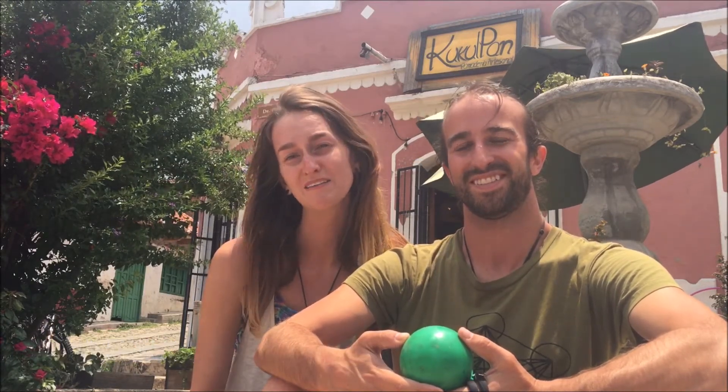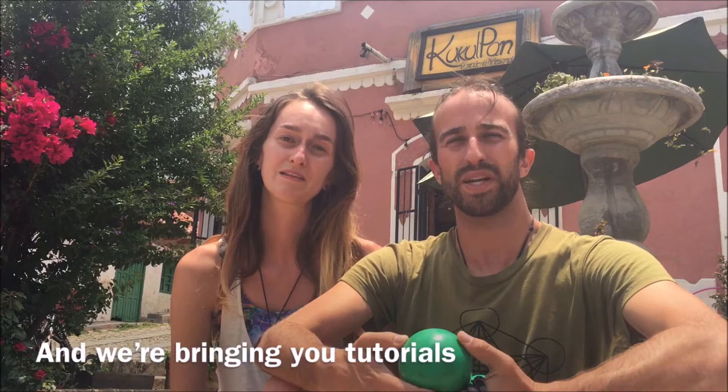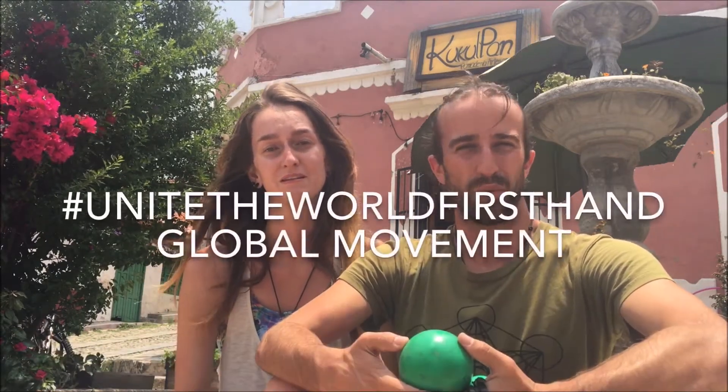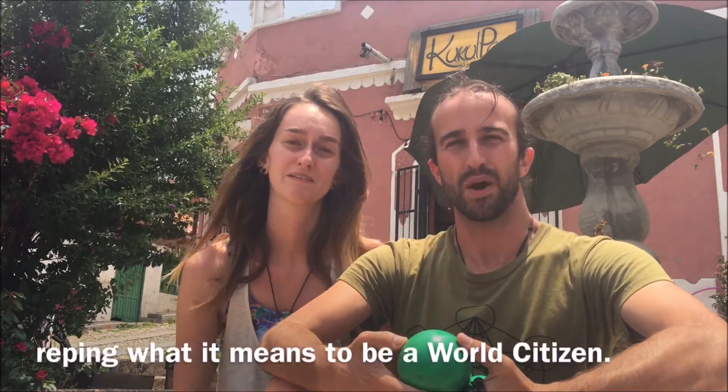What's up, Flomies? Hey, guys. I'm Jesse Hart of Full Circle Phenomenal. And I'm Leora of Infinite Cummings. We're bringing you tutorials from all over the world on our Unite the World First Hand Global Movement, repping what it means to be a world citizen.